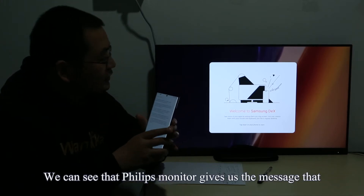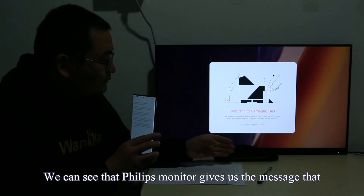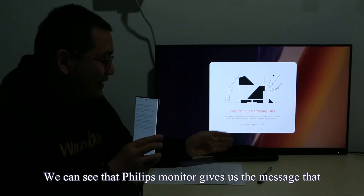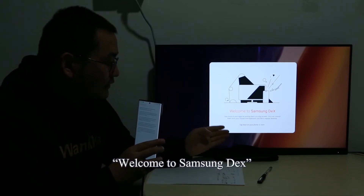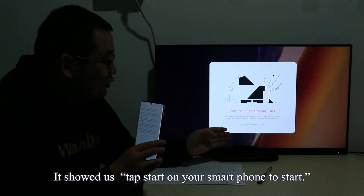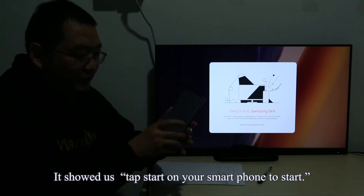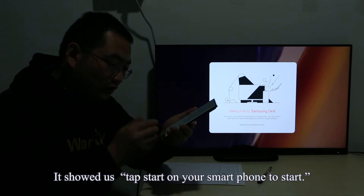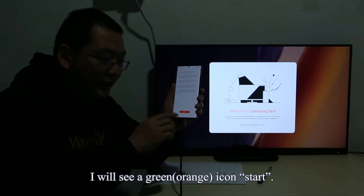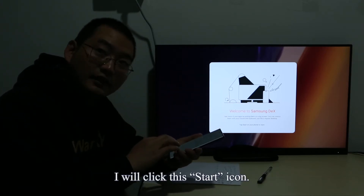Samsung offers us 5 suggestions about the Samsung DeX function. We can see that the Philips monitor gives us a message that says 'Welcome to Samsung DeX.' It shows us to tap Start on your smartphone to start. When I see my smartphone, I will see a green Start icon and click it.